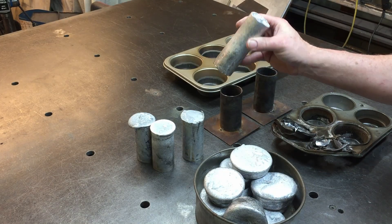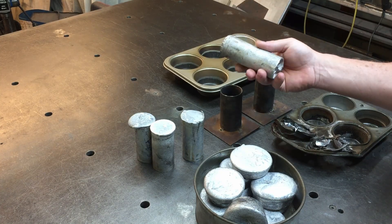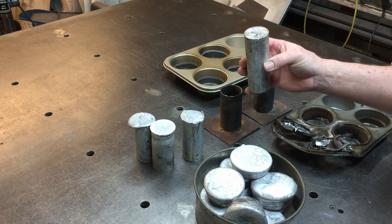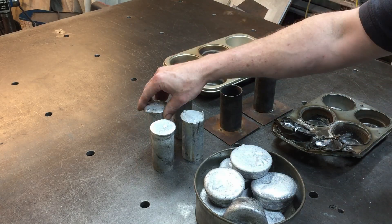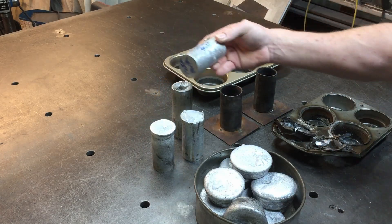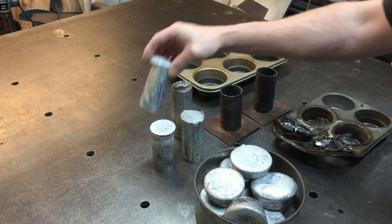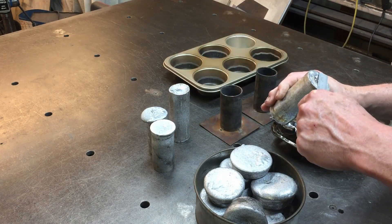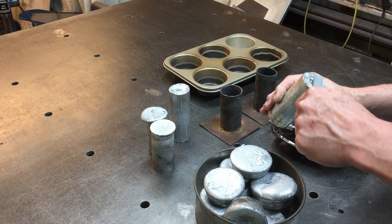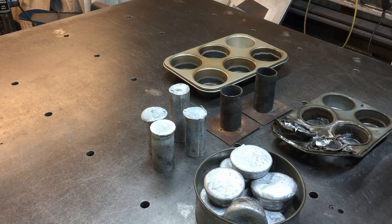I think it's turned out pretty good. I'm going to machine this up a little bit later and maybe make a video on that as well. I got four pieces - these are almost four inches long, this one's a little bit longer, and they're around 40 millimeters, just over an inch and a half wide.